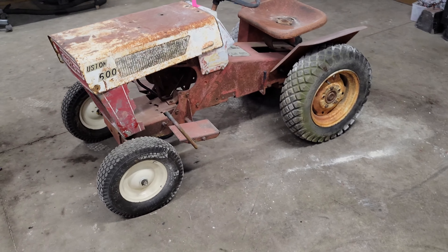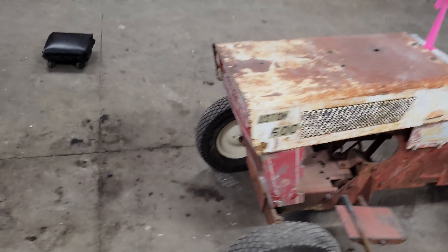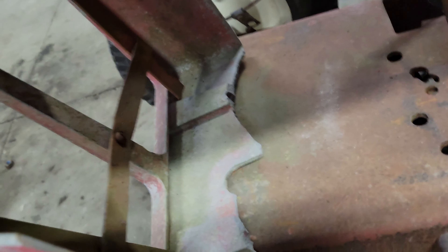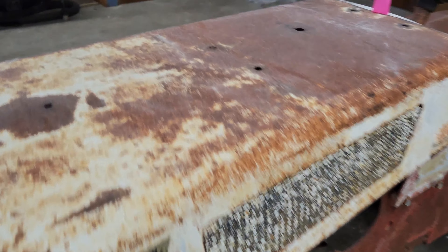In this video I'm going to be restoring this 1964 Sears Custom 600. It's in pretty rough shape — the front grille is messed up with a good chunk missing out of it, it's broken on the side, and right down here where it mounts is broken as well. Of course the hood's got some holes drilled in it, so that's not going to be perfect either, but it is what it is. Those shouldn't be too bad when it's done, hopefully.